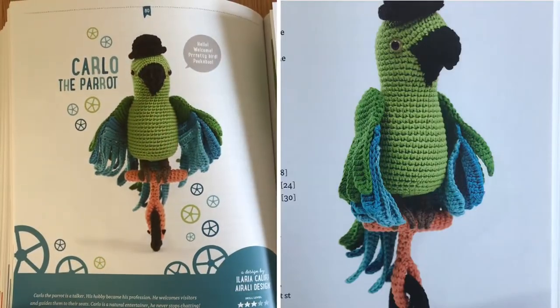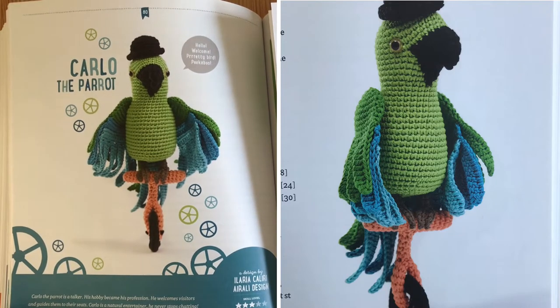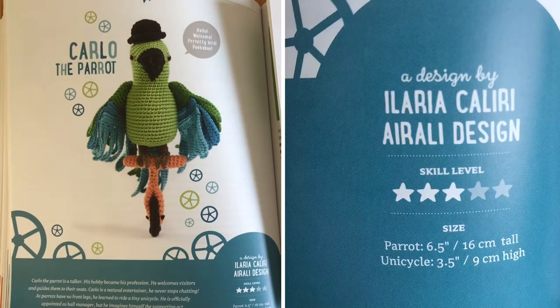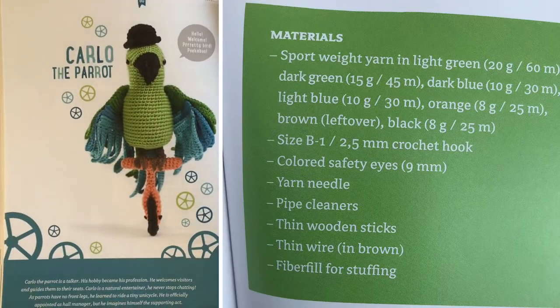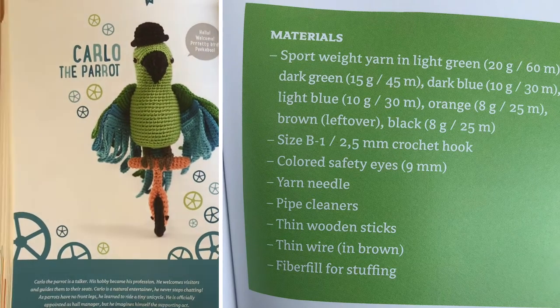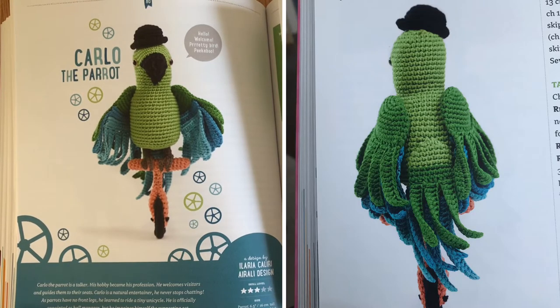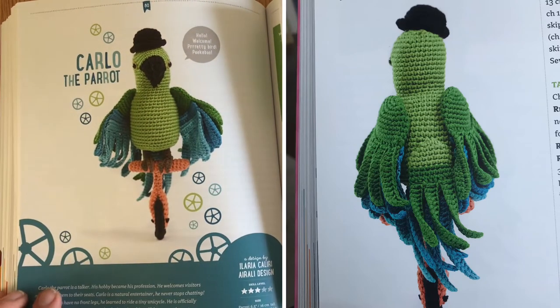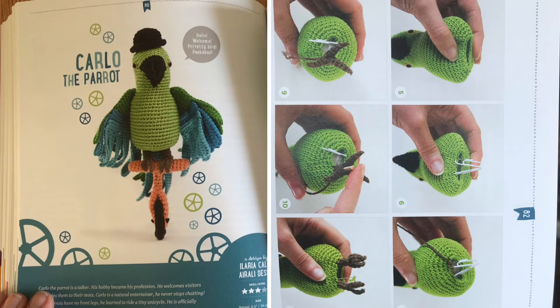Up next we have Carlo the Parrot — a very cool little dude on his unicycle. This is a design by Ilaria Calliri Arali Design. It's a skill level three and the parrot itself is about six and a half inches tall, with the unicycle at three and a half inches. This design calls for sport weight yarn, so if you use anything bigger they'll come out larger. Look at those feathers — they're amazing. The little unicycle is just such a wonderful touch and I am also super in love with that hat on his head.